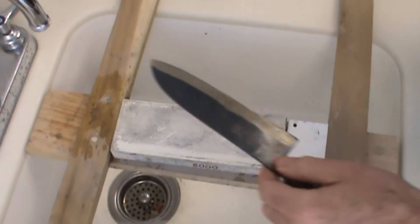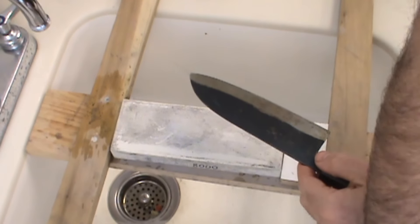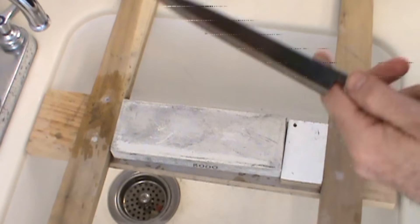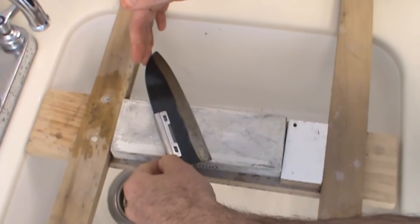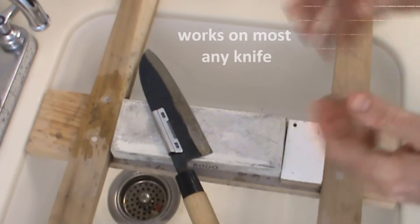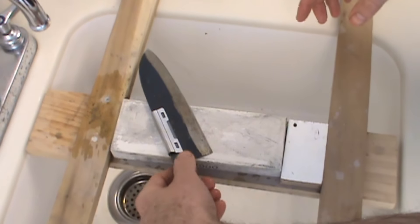Next we're going to take this knife and use the clips — you can score these clips on the site, it's a set of two. I like to use the large one; it's just preference. It fits right over the knife — it's plastic-lined so it doesn't scratch the blade. This gives you the perfect angle when you set the knife down. That angle is approximately 15 degrees — the angle isn't that important, the consistency is important.